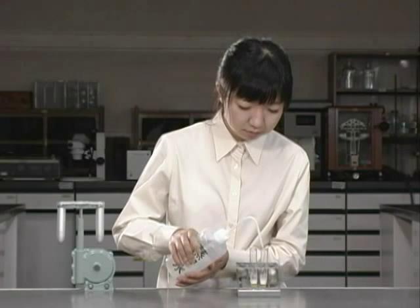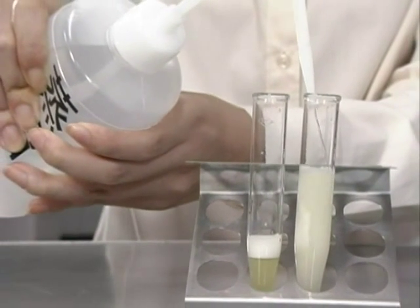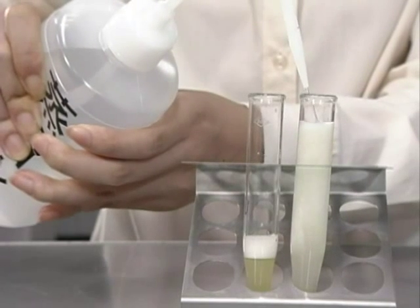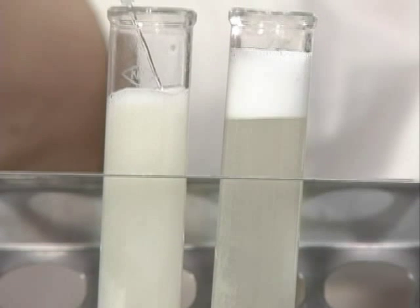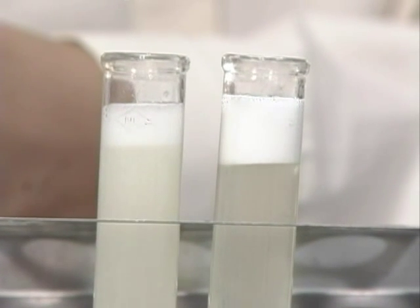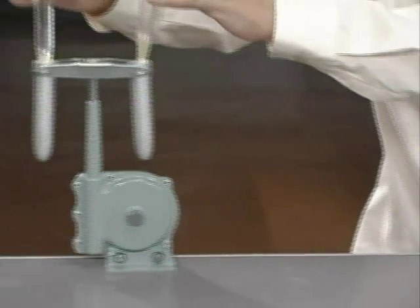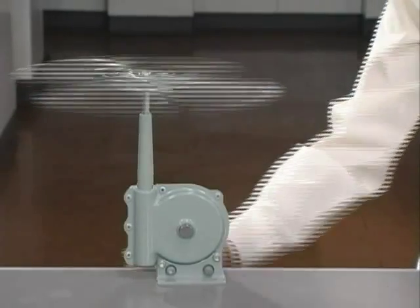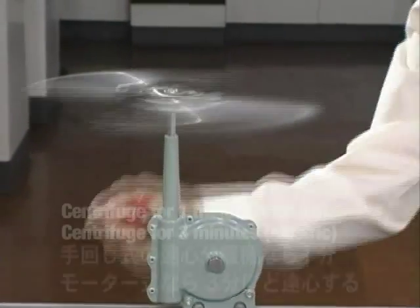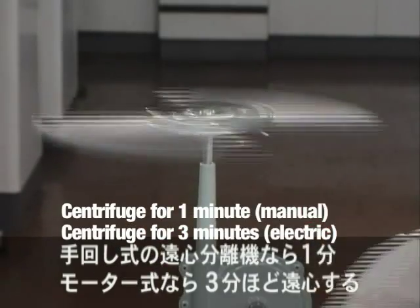After waiting 20 minutes, the mixture is diluted using distilled water. The amount of liquid in the two centrifuge tubes is made equal with the addition of the water. Next, the tubes are placed in a centrifuge, where the diatoms are precipitated from the mixture. Both motorized and manual centrifuges are appropriate to use.